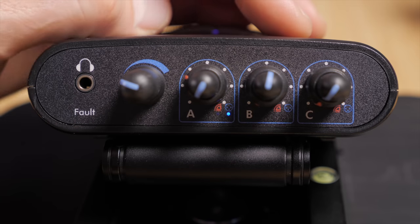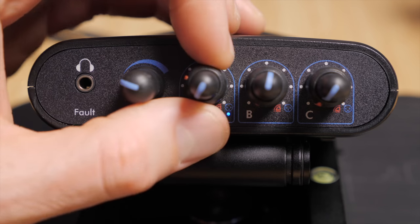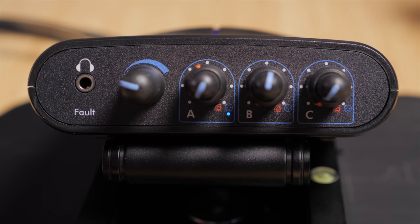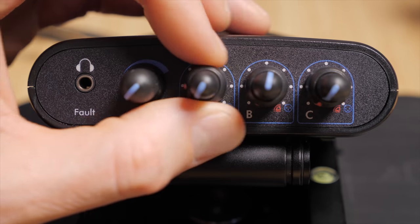Why would we care about Dante feeds back to this device in production sound? The mixer often has to talk to other members of the sound department — boom operators or utilities. With the boom operator, this allows you to send a comm channel from the mixer back to the boom operator so they can receive messages. For example, the mixer might say, 'I'm noticing the batteries are almost out on actor X's transmitter — please change those between the next take.' That makes it a lot easier for the crew to communicate.